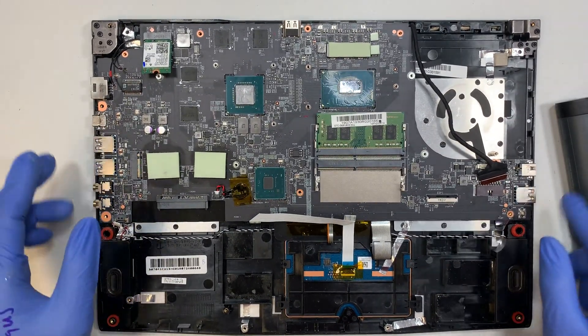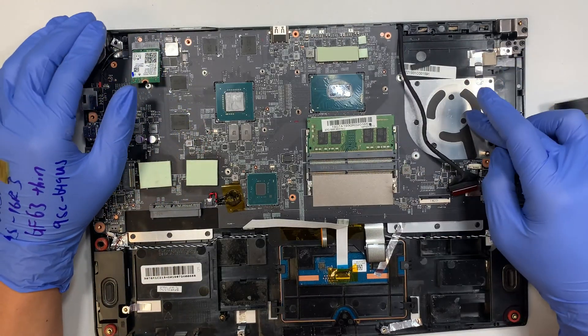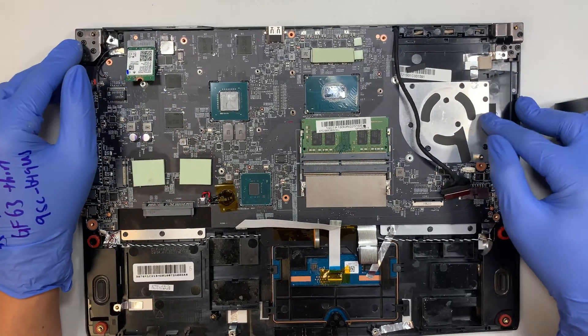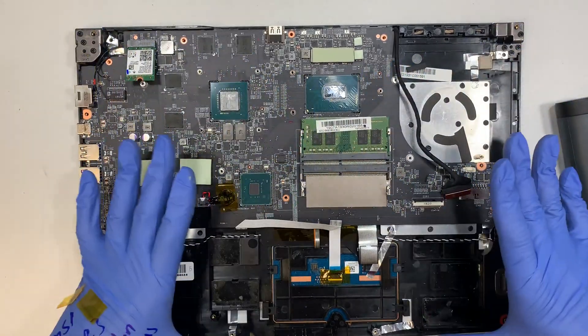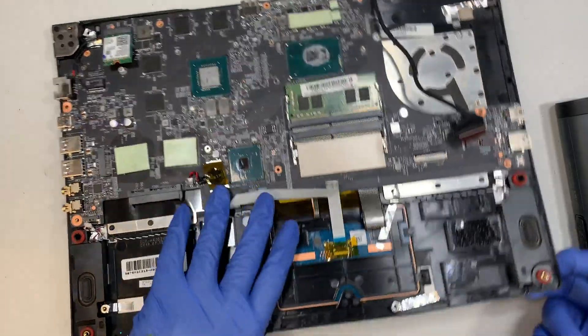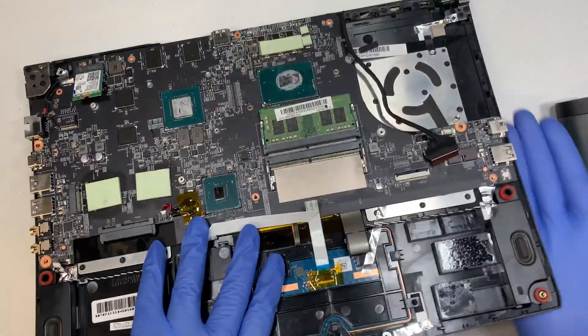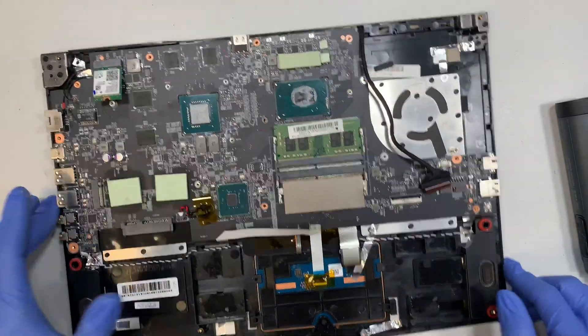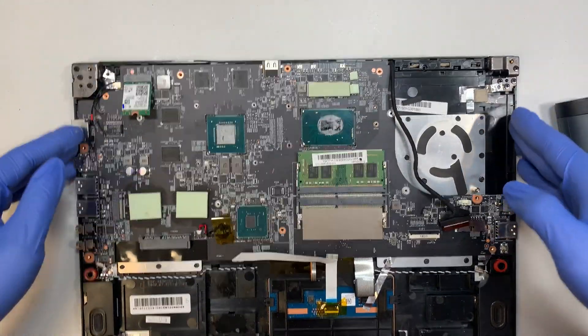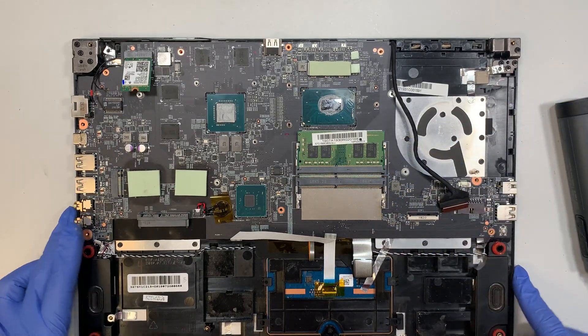Coming back to the keyboard — to me it looks like the keyboard is not individually replaceable. This keyboard is one entire piece, meaning you would have to change the entire unit — the keyboard, the palm rest, the touchpad, everything together in one big piece by removing the hinges on both sides and sliding the keyboard assembly away.